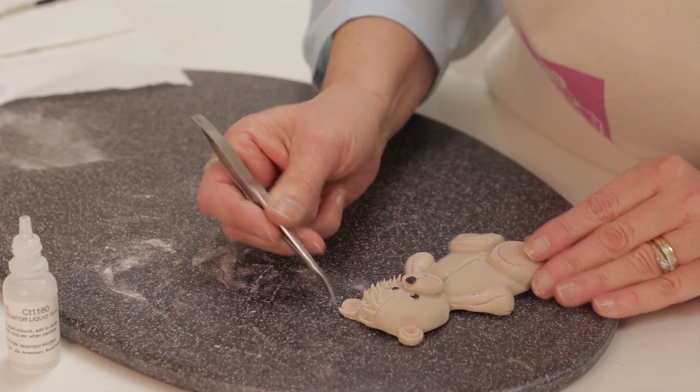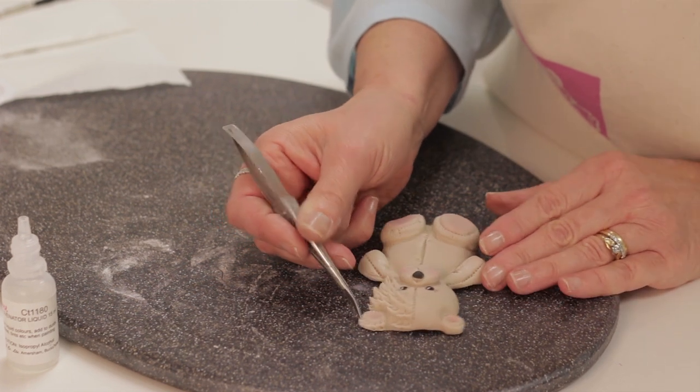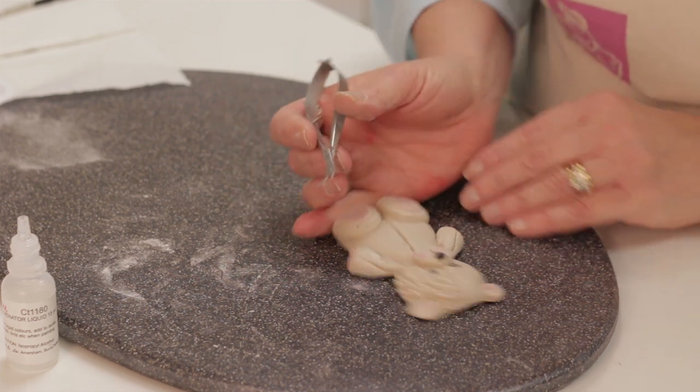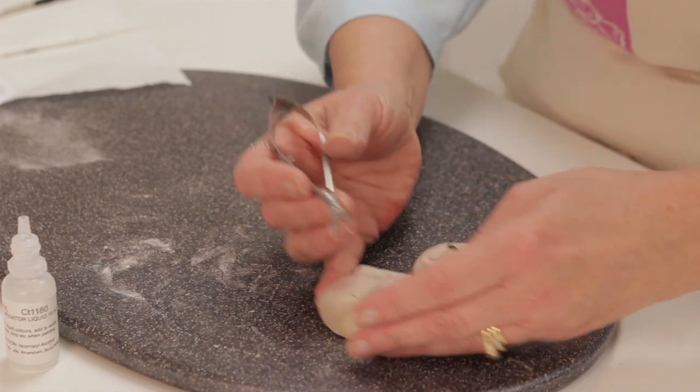I'm snipping the fur carefully in the direction that it would fall naturally, then round the ears, and carrying on down the other side of the body.